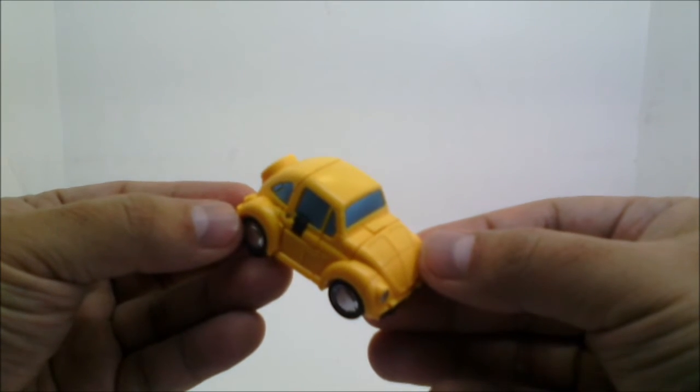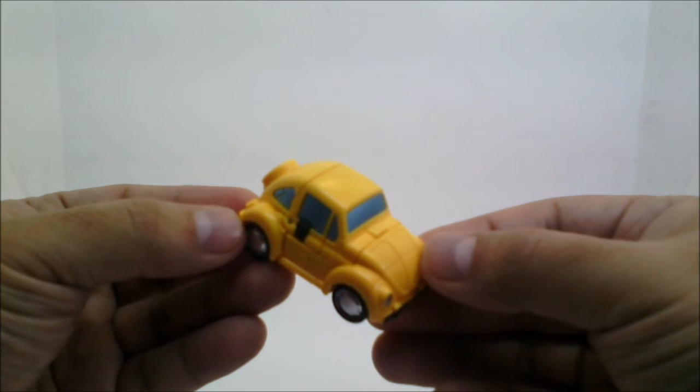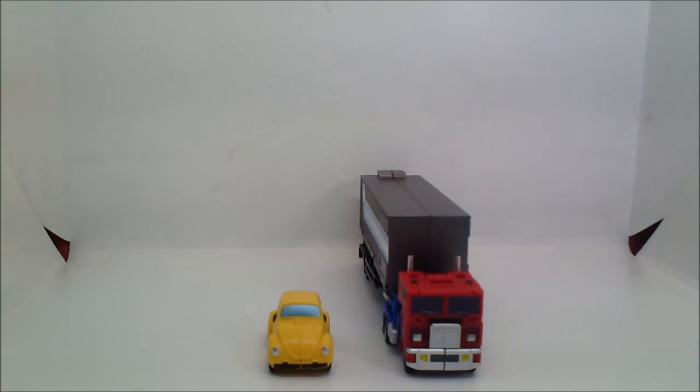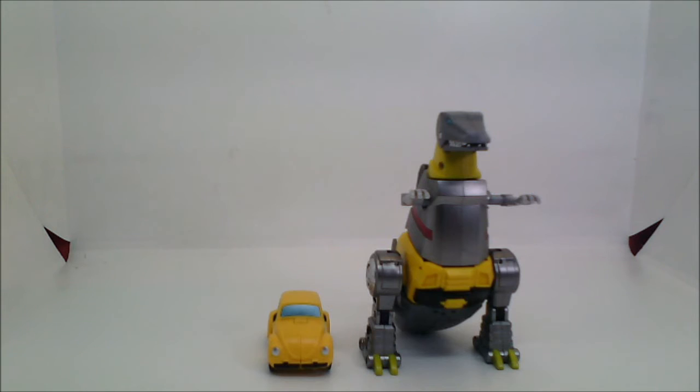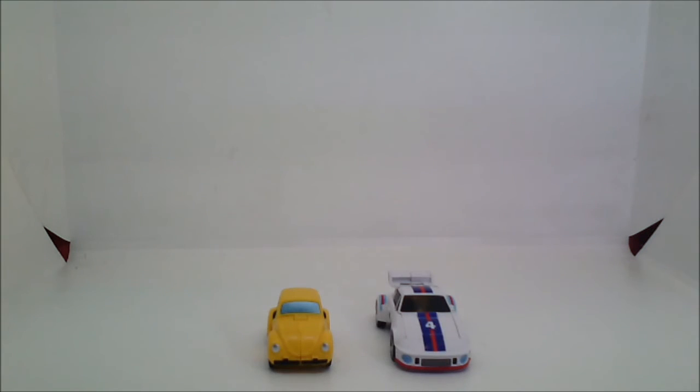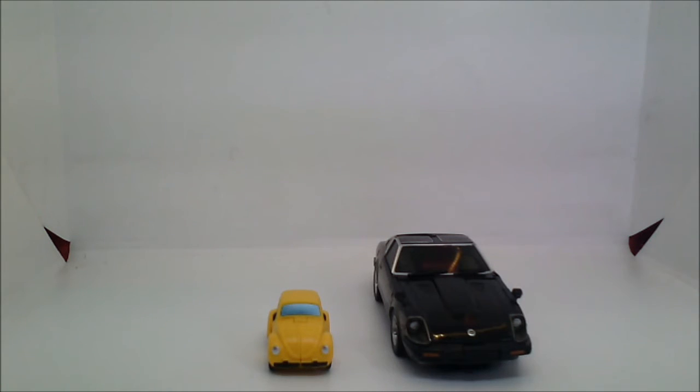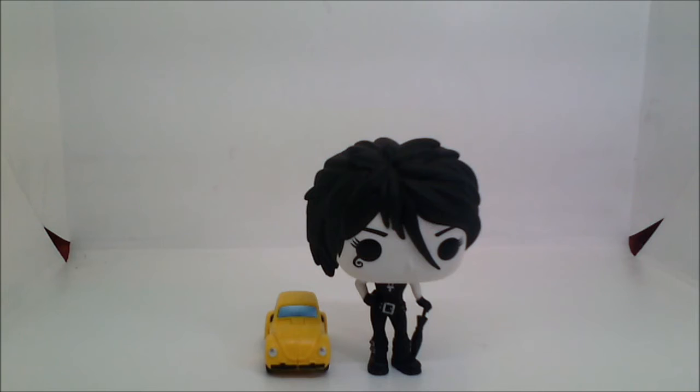Now let's compare sizes in alt mode. Here's New Age Toys Bumblebee with the DX9 War & Pocket Optimus Prime, with DX9 War & Pocket Grimlock, with New Age Toys Jazz, with Magic Square Toys Trailbreaker, with Tanaka Tony Robot Former's Blue Streak, and with Funko Pop Death of the Endless.